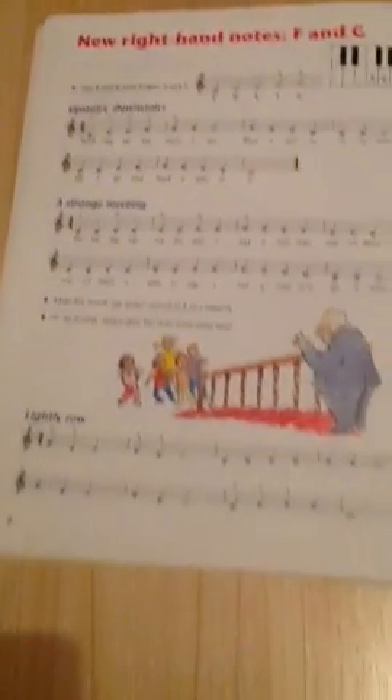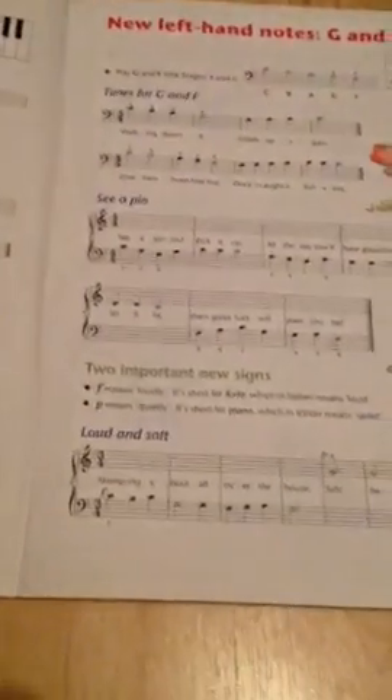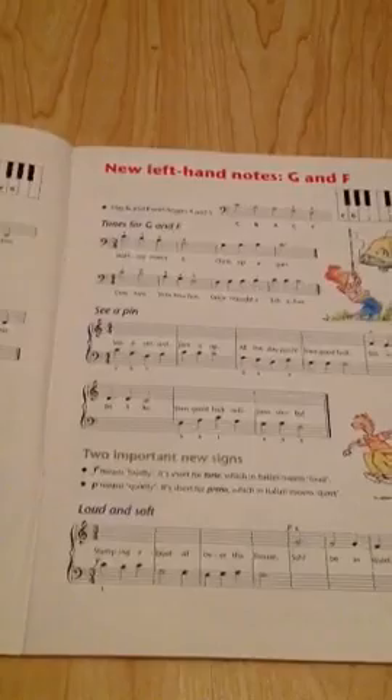Then you'll learn F and G. You've got upstairs, downstairs, a strange meeting, unlikely role. Then left hand G and F — see a pin, tunes for G and F, and loud and soft. Then rests — just resting, rain, and look — hands together.